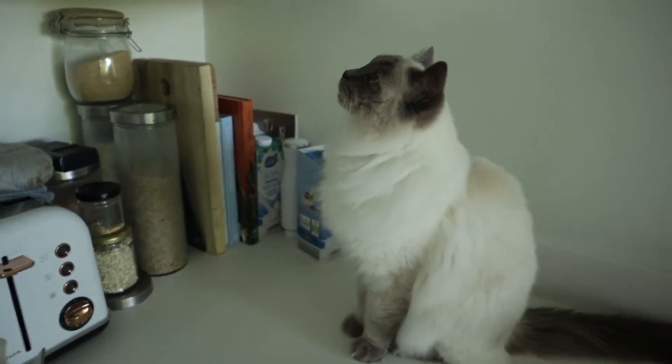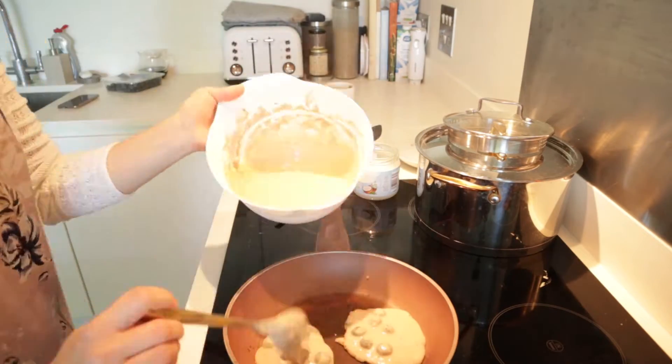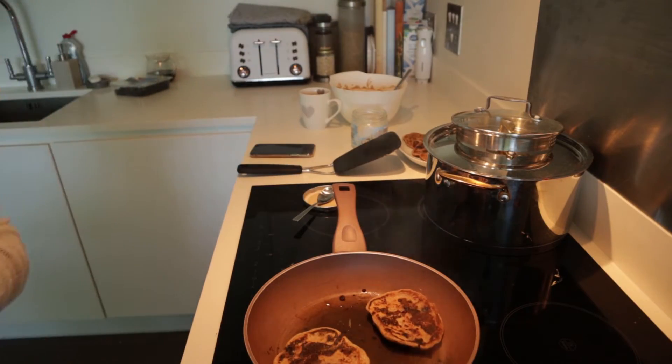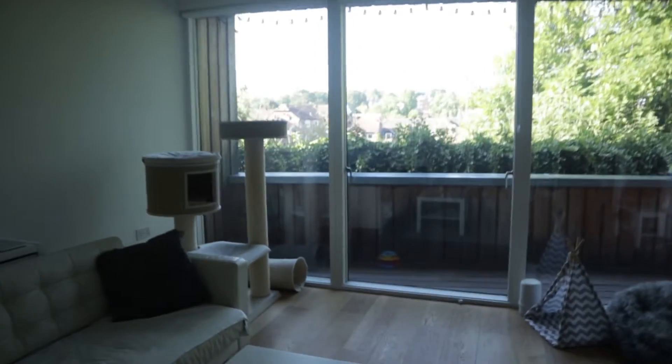Bluebell is very interested in the spices cupboard. It is getting pretty foggy inside — I didn't open the balcony — so I'm going to open it now and let the kitties outside.